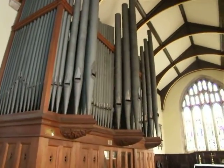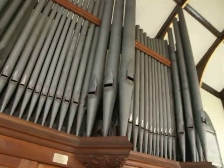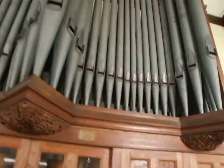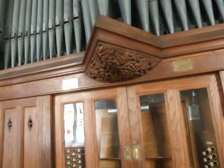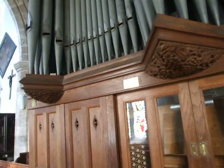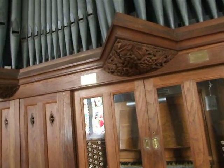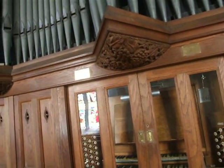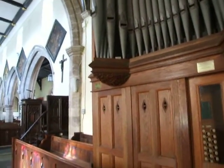This here is the Laycock and Bannister organ of St Andrew's Church in Albra, near Boroughbridge, in North Yorkshire. Laycock and Bannister is pretty much my local organ builder, as it is situated in Cross Hills, which is either near Skipton or Keighley, depending on the postcode, but that's not the point of this video.